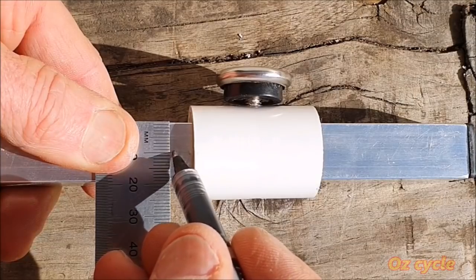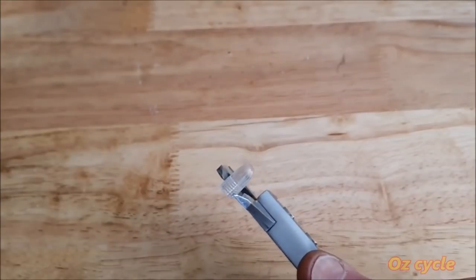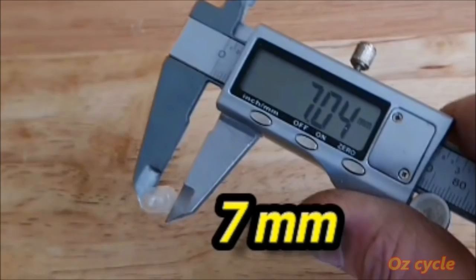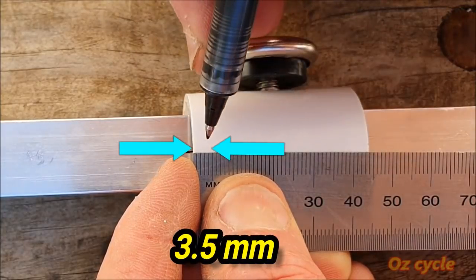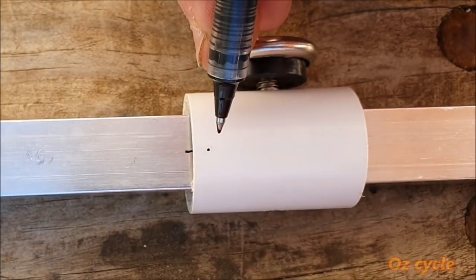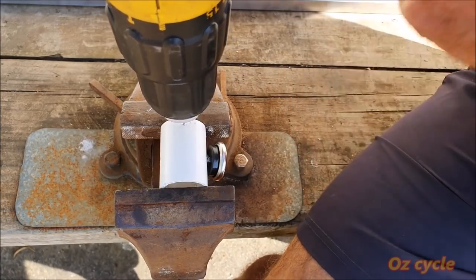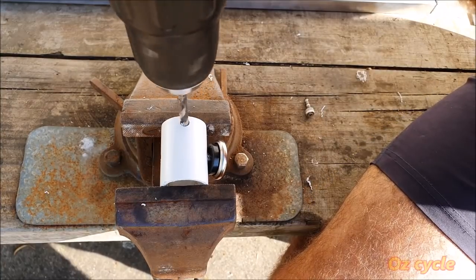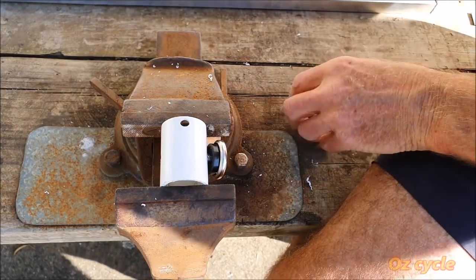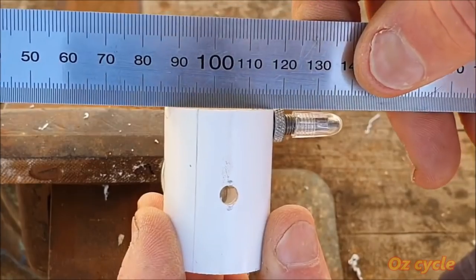Mark half the width of the rod — just a fraction below 10 millimeters. Pretty much all French valve caps are just a smidge over 7 millimeters in diameter, so the center of the valve will be half of 7, which is 3.5 — so come in 3.5 millimeters, dead center of the rod, and put a mark. Drill a small pilot hole exactly on that mark, then the next size up drill bit, then the next size up, until your final drill bit allows the valve to just fit through the hole nicely.